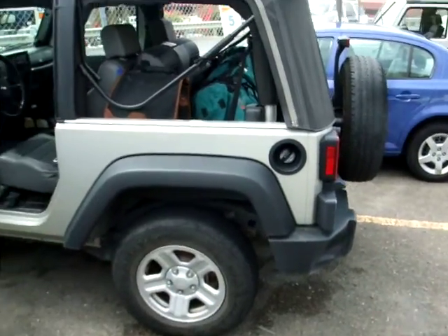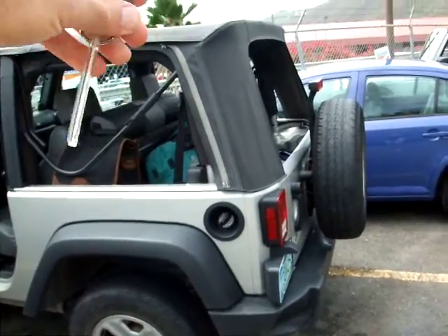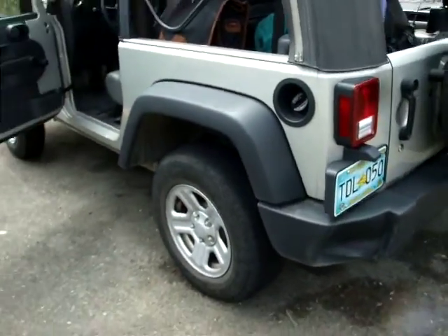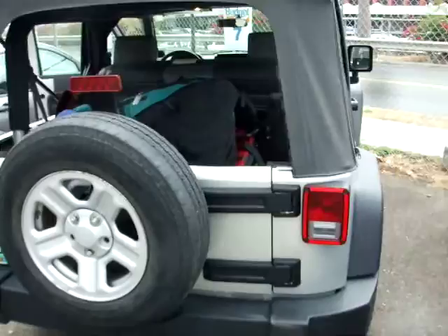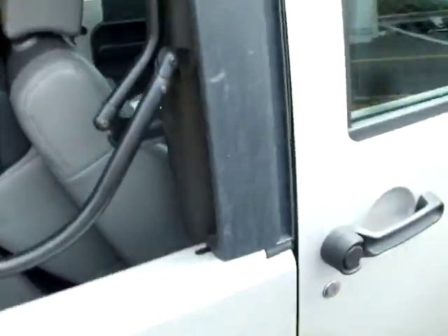Here we are picking up the Jeep Wrangler. We notice that there is a dented fender on the back. There are no window panels on the soft top. Let's see if there's any other visible damage.